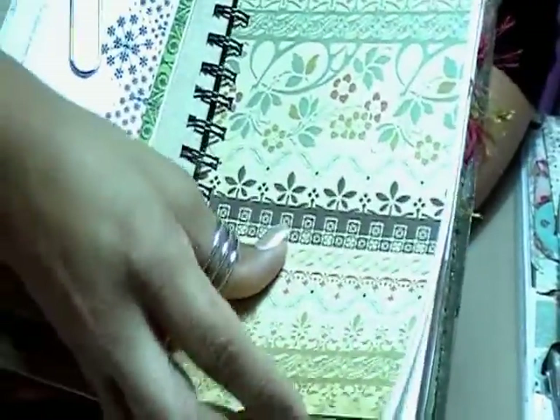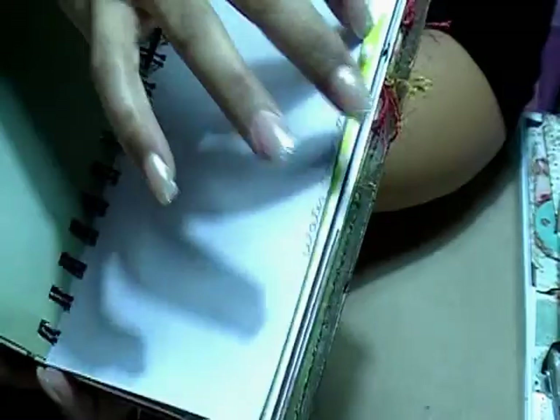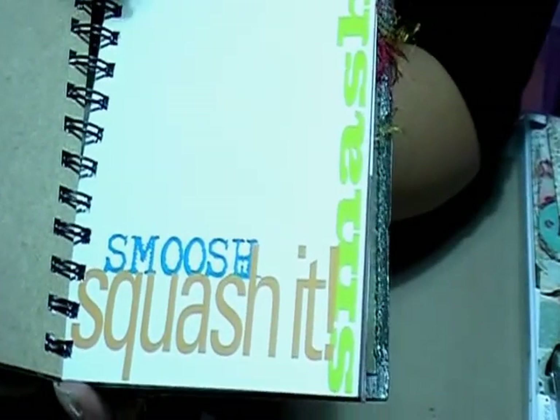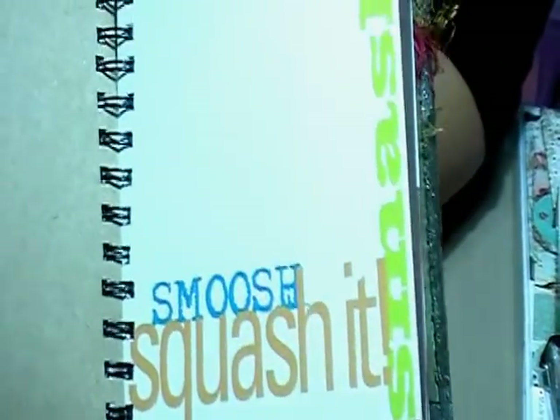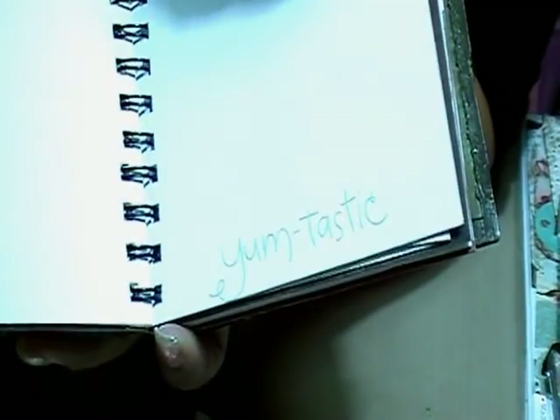Then there's more paper — see, double-sided. This one is watercolor paper and it says 'watercolor me,' and I did it with a glitter gel pen. Then this is another craft paper — this one says 'squash it and then smash it.' The T is missing because I had to cut it down. Then this one says 'yumtastic' — that's a rub-on. Plain in the back.